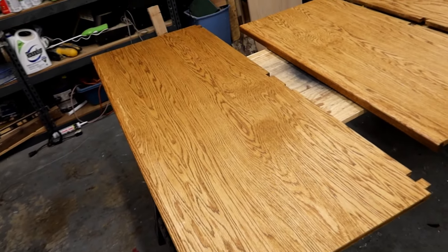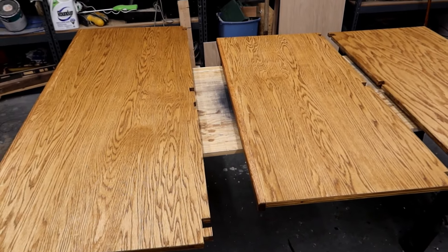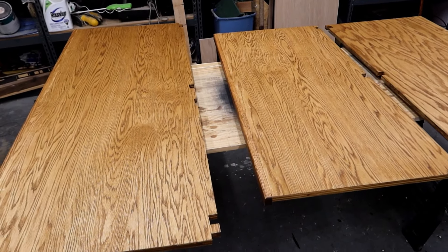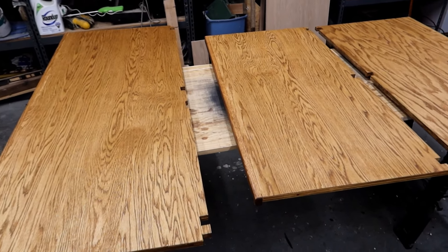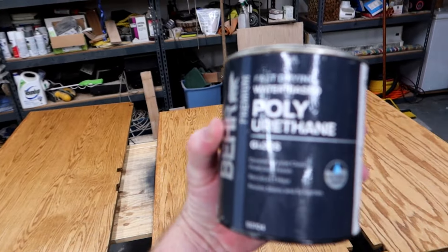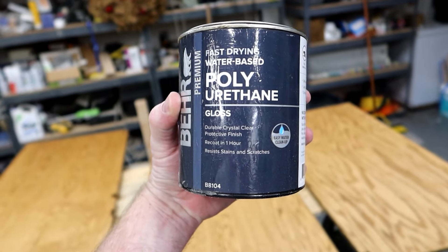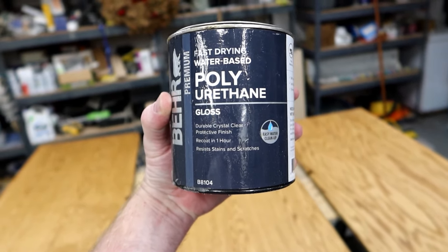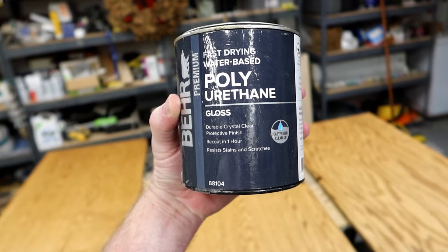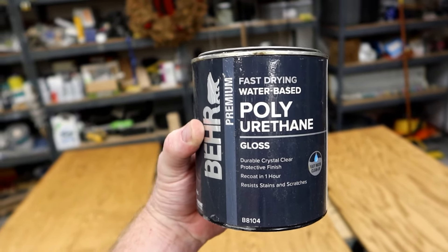This is going to look very, very good in there. It'll blend in real well, and I think it'll look real sharp — a great place to display my rocks and minerals. Now I've got to put a couple coats of the polyurethane coating on. This is the same thing I used on the other mineral case, so this has been kind of my go-to. It's a nice glossy polyurethane coating that dries really quickly. I like that stuff, so let's get going.